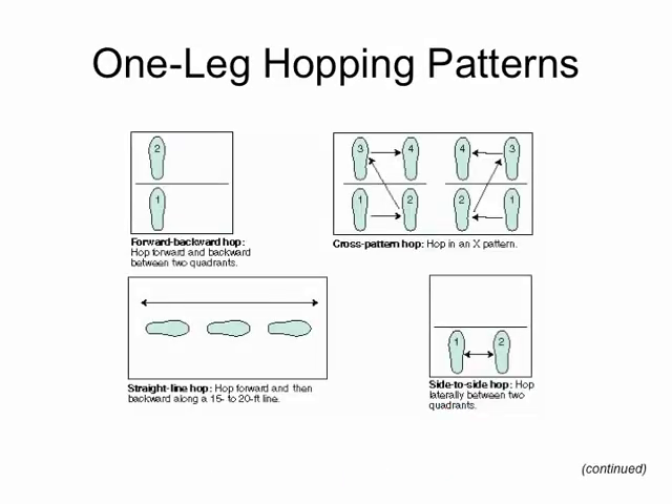For hopping patterns, here are a few standard ones you might use in case studies: forward-backward hop over a line, straight-line hopping forwards and backwards, side-to-side hops between two quadrants, and a cross-pattern hop going lateral then diagonal — a one-two-three-four pattern that can be reversed. The options are really only limited by your imagination.